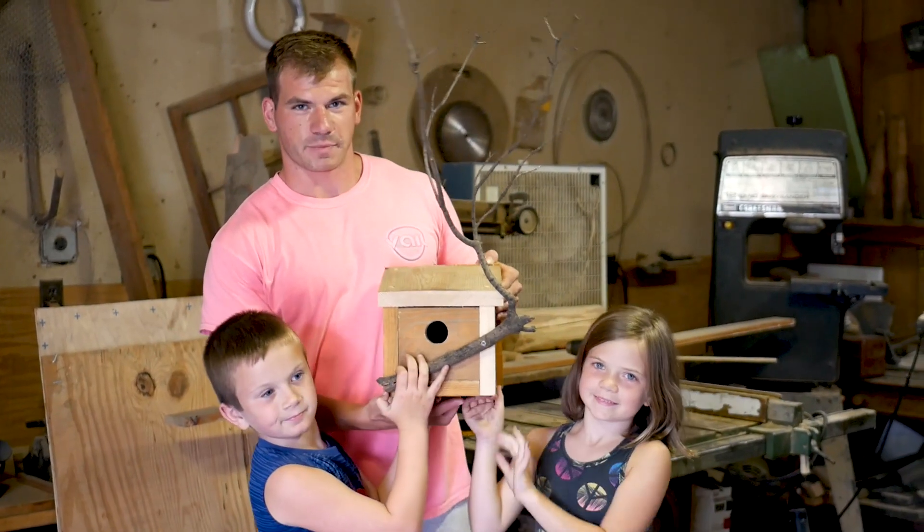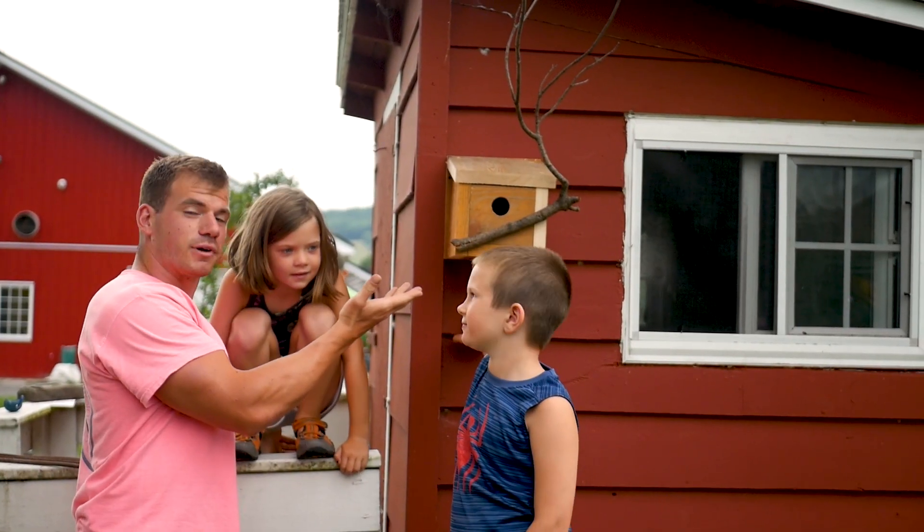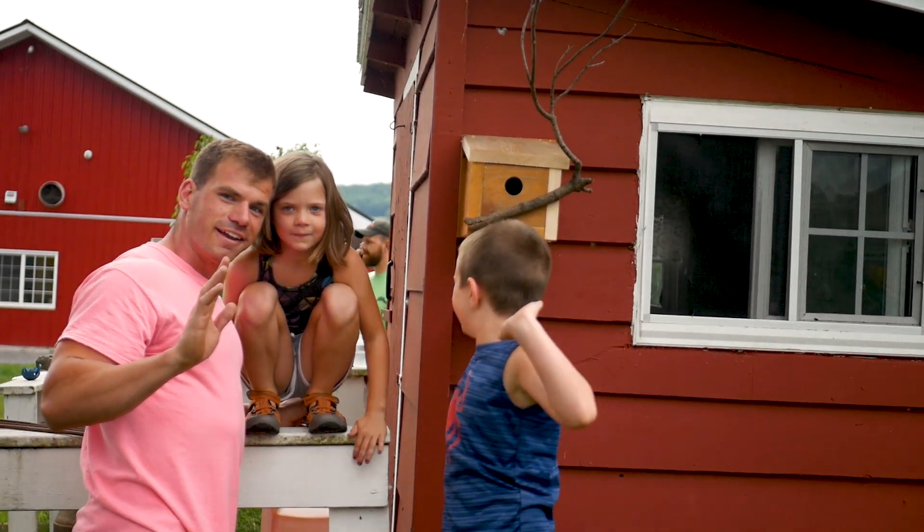Now we've got to go and find a spot to put it, and the birds will have a nice cozy little house. Here's our finished product and ready for the birds to enjoy. Thanks for watching.